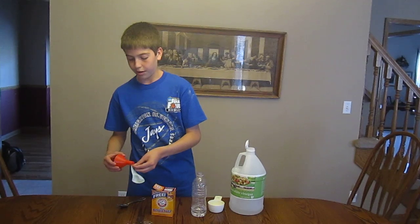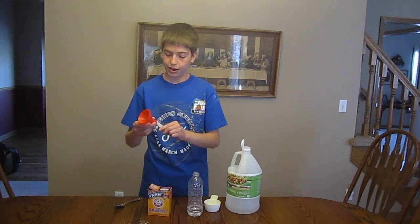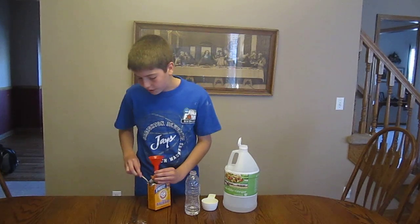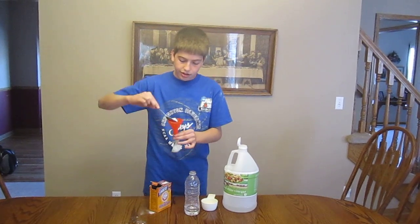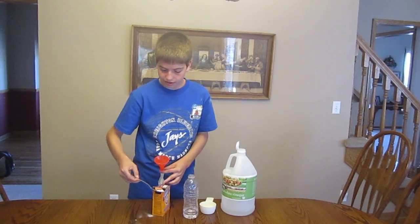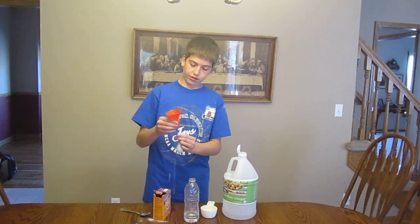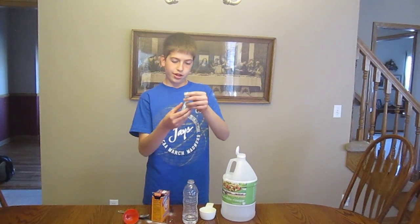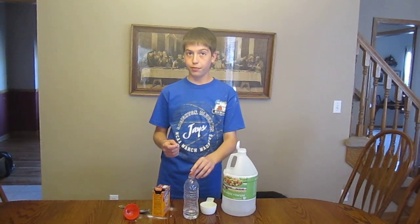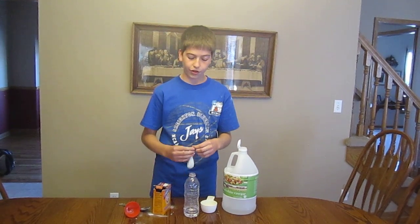And next, here's the tricky part. I'm going to try to put baking soda in this balloon, so I'm going to use the funnel to make it easier. I'll fill it up with a decent amount of baking soda, maybe a little more than that. Now we've got this filled up about half the way, and I'm going to attach this balloon to the top of here, before I lift it up and pour all the baking soda from here into the vinegar.